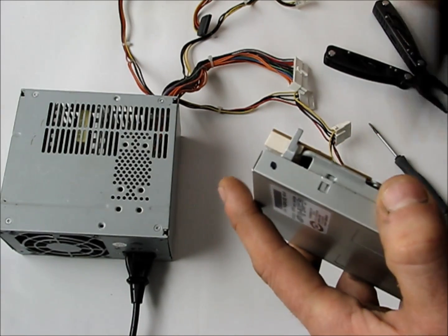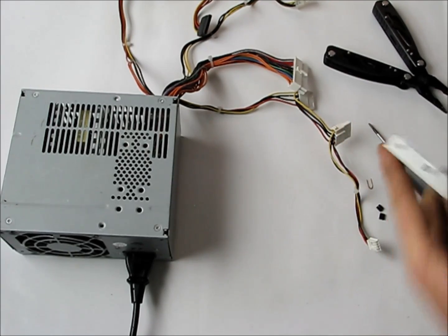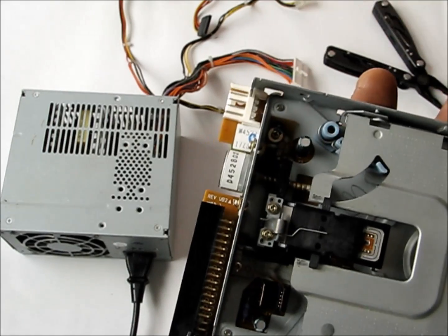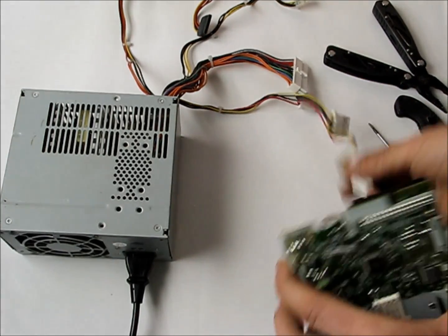We'll take apart our floppy first. Inside we have a sled — that's what we're going to make go back and forward. So what we need is some power.